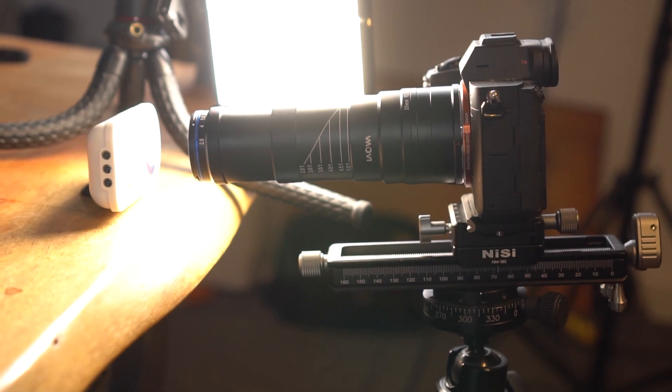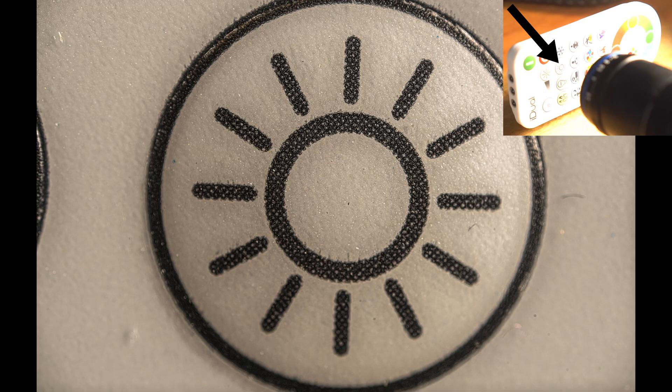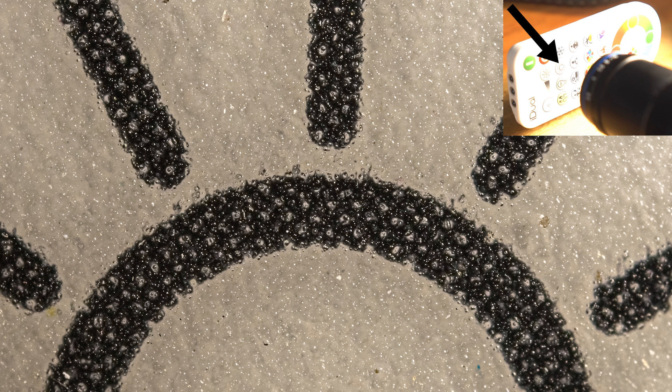Shooting video handheld is probably impossible, and shooting fast-moving objects is also impossible. The most important question about this lens is whether it is sharp, especially when stopping down. I really hope the sharpness won't be too bad at f8 and f11 — that's the first thing we're going to focus on. I took test shots at 2.5x and 5x magnification across all available apertures, and now I'm super excited to see how aperture affects the image quality of the 25.